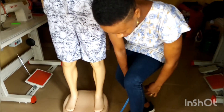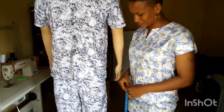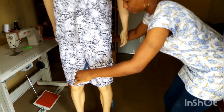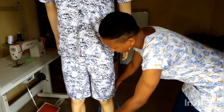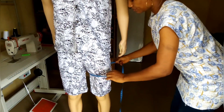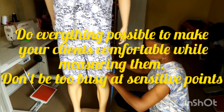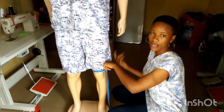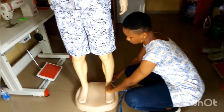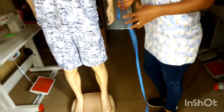When measuring for the thigh, make sure your client puts his leg forward. Put the tip down — it's very important. Notice how I am taking it: I'm not trying to insert the tip directly inside the clothes; rather I'm taking it from the bottom while allowing the tip to come up on its own, then read the measurement. The same applies when measuring the knee. Make sure it is not too tight — a man's trousers are not supposed to be tight-fitted unless that is what the person needs. Then take the ankle measurement.